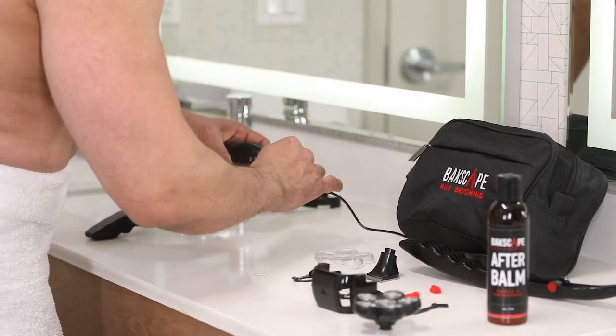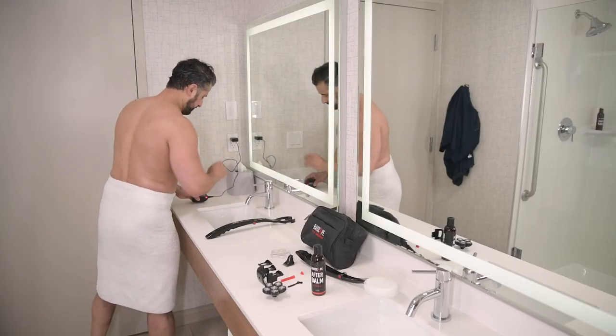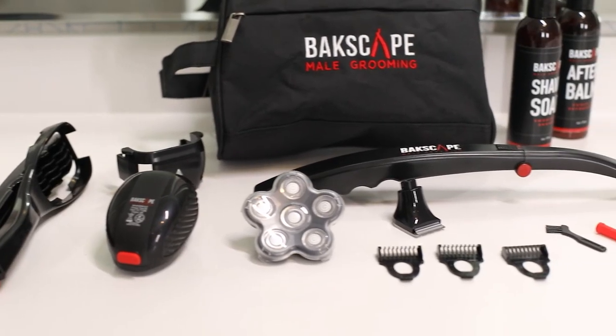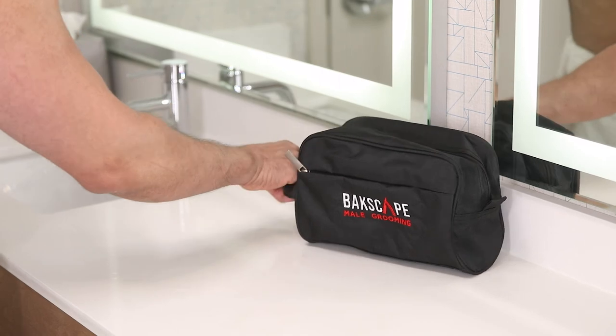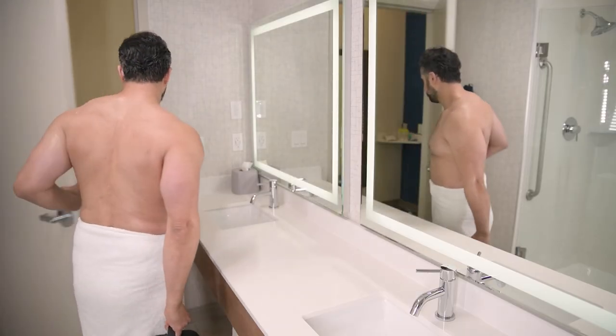Don't forget to charge your shaver occasionally in a cool, dry place using any standard USB block and the charge cable provided. The Backscape system is simple, easy to use, and delivers exceptional results with minimal effort. Thanks for choosing Backscape. For more information, visit www.backscape.com.